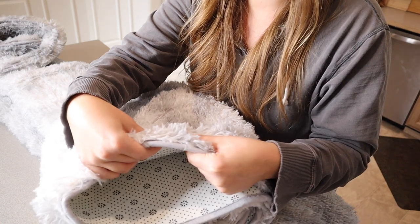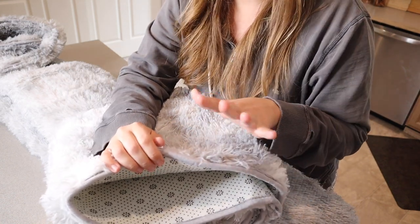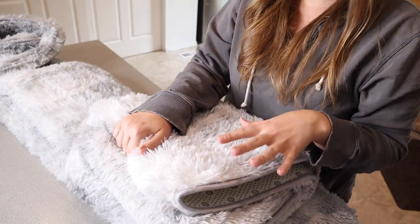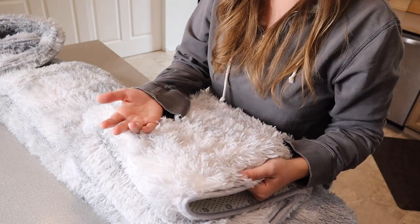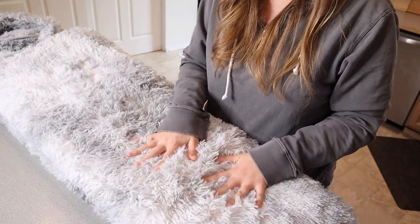This feels so nice and cushiony. Honestly, this would be so nice for not just your kids but your pets' feet and your own as well. You're supposed to be able to clean this really easily, whether it's with a vacuum cleaner or just cleaning up a spill with a damp cloth. I can already tell how soft and cushiony this is going to be.